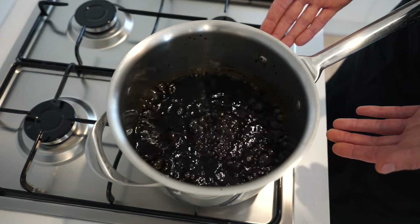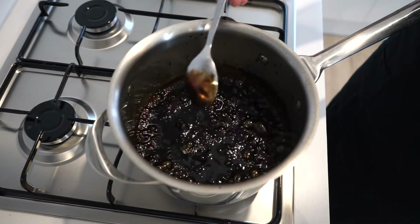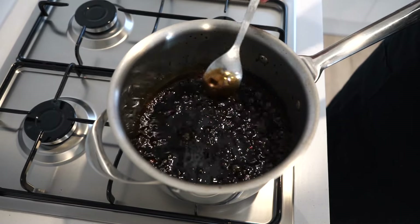This has now been reducing for 12 minutes. The water content has mostly evaporated and it's now nice and concentrated. If it coats the back of the spoon, it shows us that it's good to go. Allow this to cool for a few minutes, mainly until it's stopped bubbling.